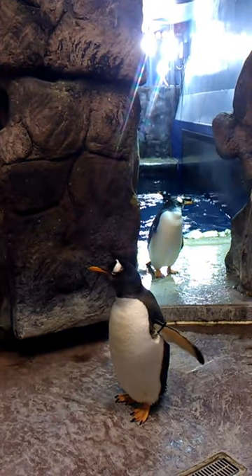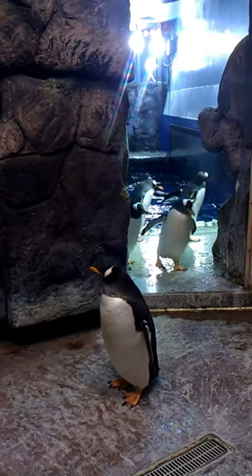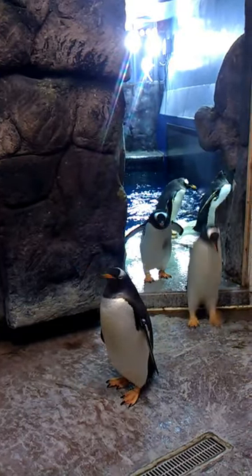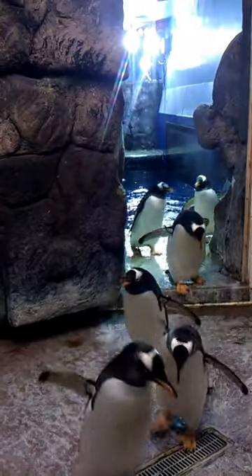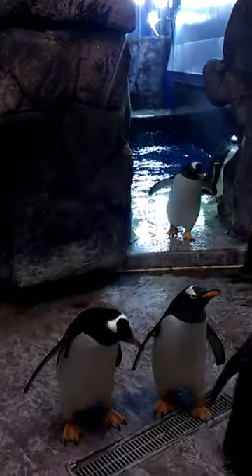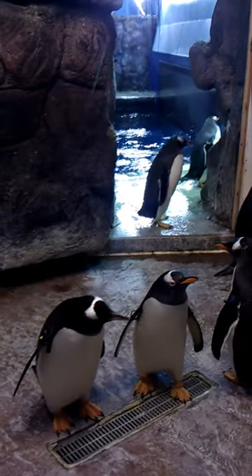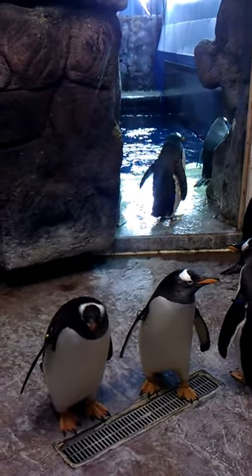These penguins are the third largest species of penguins, and they're the only penguins that have that white stripe that goes across their head. These penguins are considered sub-antarctic penguins, which means they don't live right in Antarctica at freezing cold temperatures, and they don't live right up at the equator in really warm temperatures — they're right in the middle. So we keep it 41 to 42 degrees in here, and that's perfect for them.